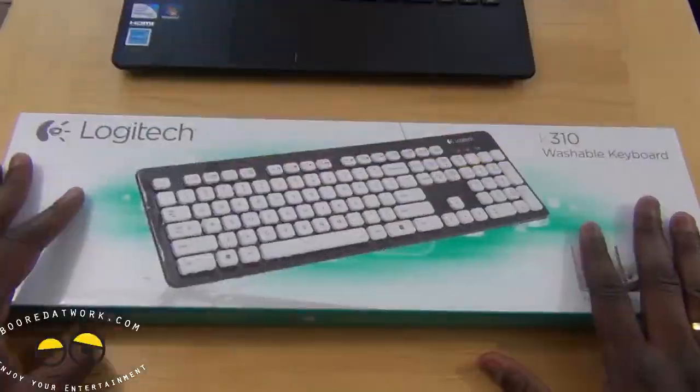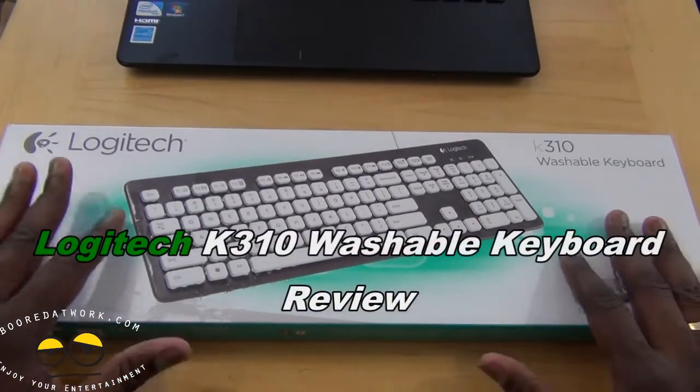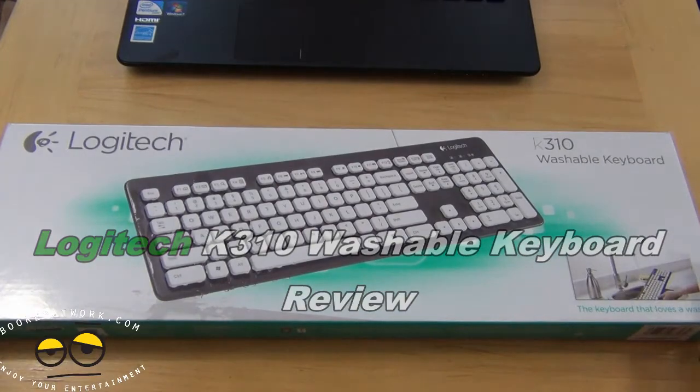Hi, this is Wendy from MotorWork.com and today we're doing a review of the recently announced Logitech K310 washable keyboard.